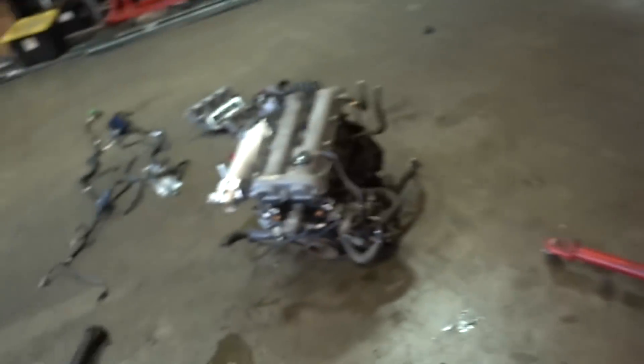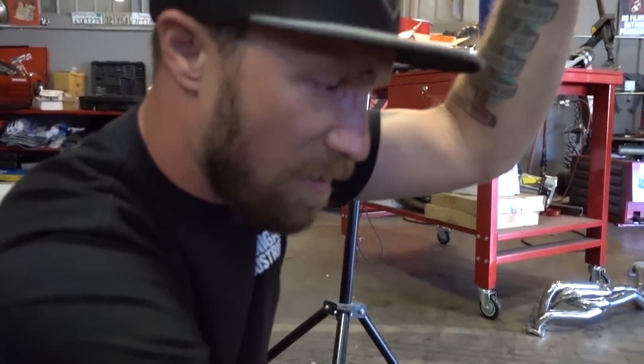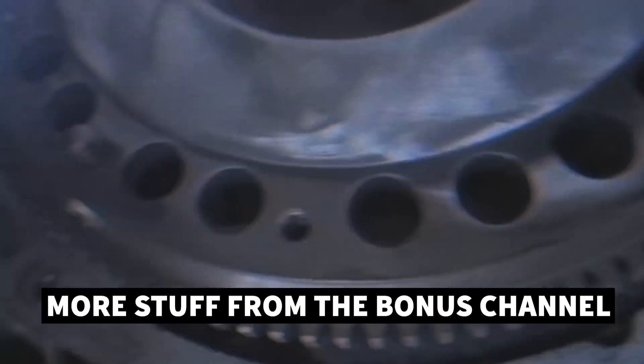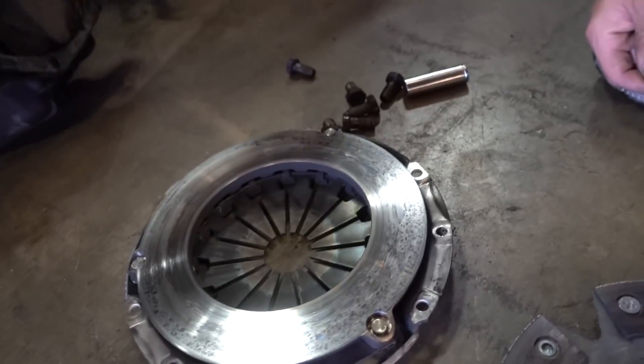Quick update: stock 1.6 motor is out and on the ground. The 1.8 is still getting prepared. One thing we have to do is take the clutch from the 1.6 and put it on the 1.8. Brad resurfaced the flywheel with an angle grinder - perfectly resurfaced, ready to go. What's your consensus? It doesn't look good, but we're gonna use it.